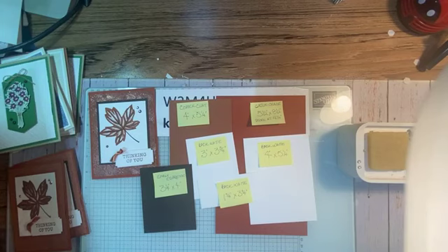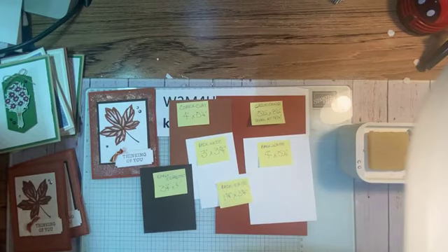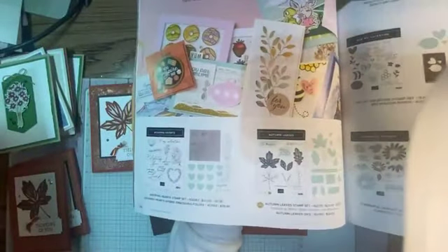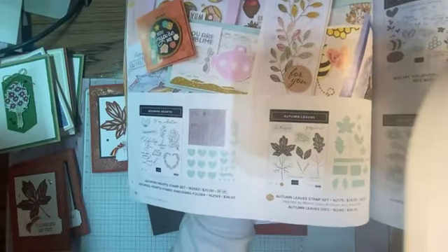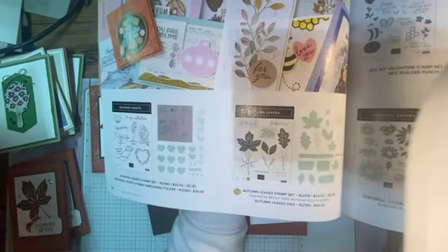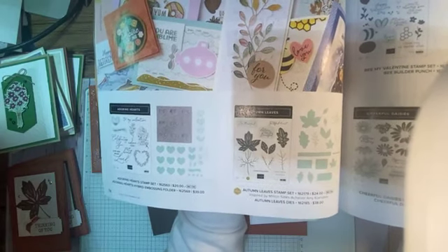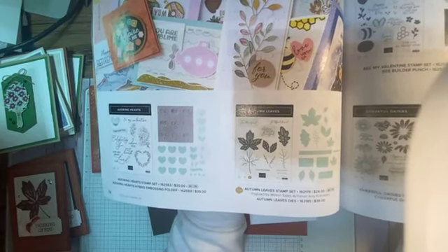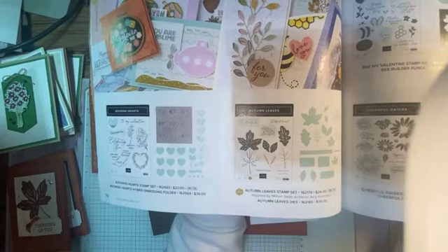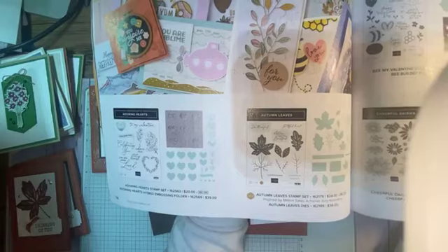Let me show you the stamp set and die set in the catalog — it's on page 74. This is the Autumn Leaves bundle. The stamp set is $24 and the dies are $38. This was inspired by million-dollar sales achiever Amy Kunders. She must love fall too!